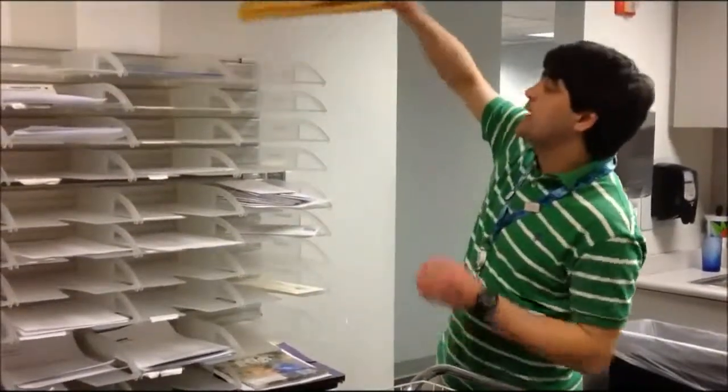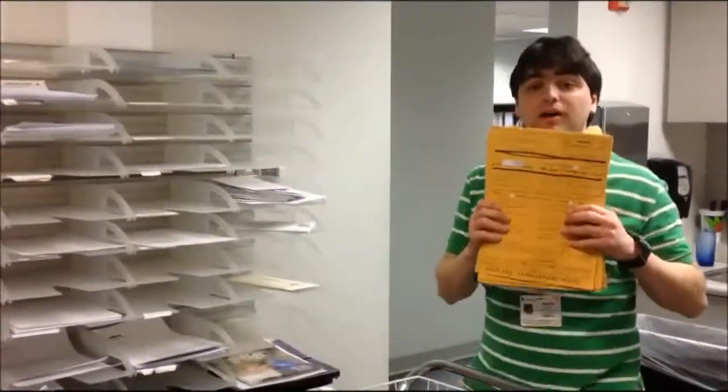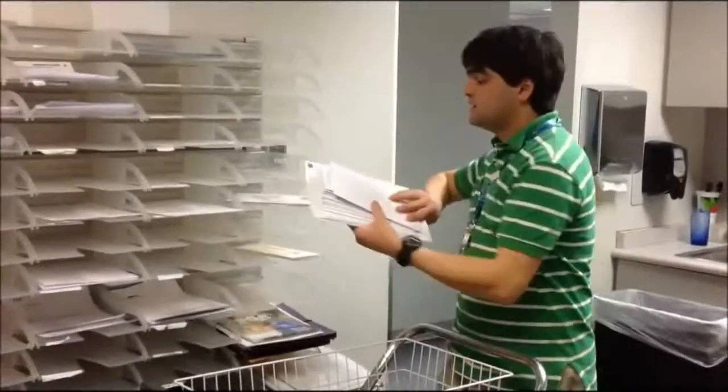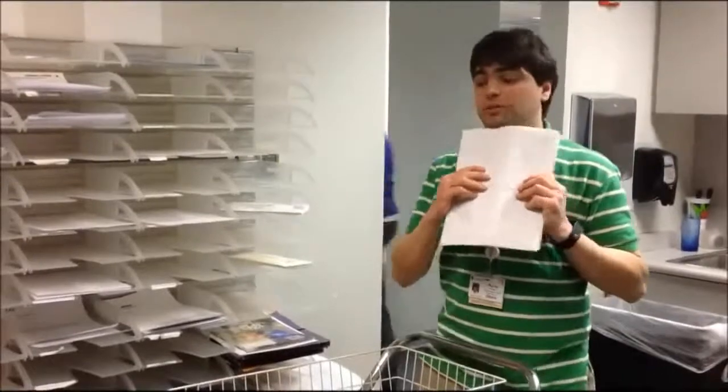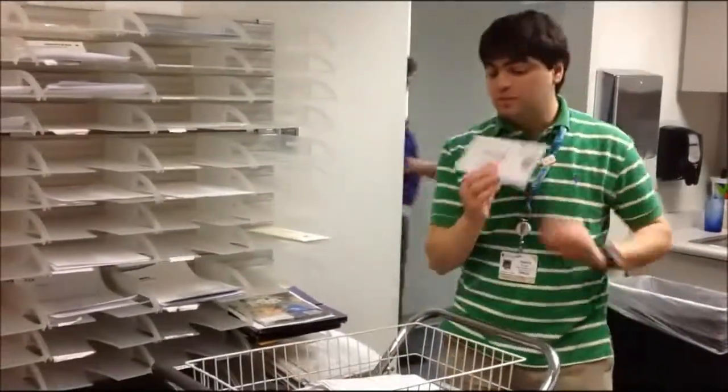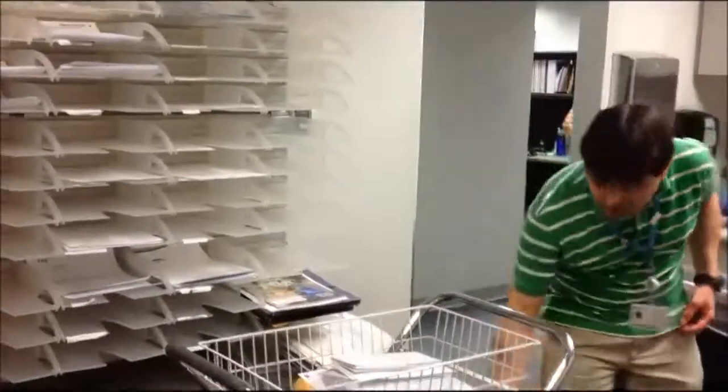First, I take the intra-office mail and put that into my cart. Next, I take the on-stand mail to my cart. Then, third, I take the stamped mail into my cart, then the MTW on the bottom shelf.